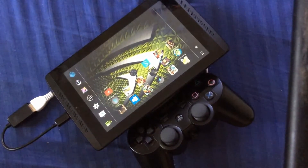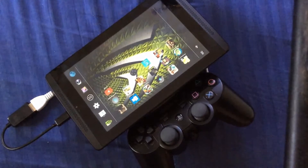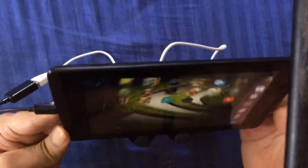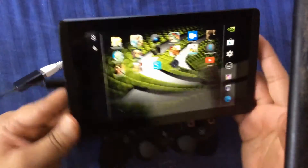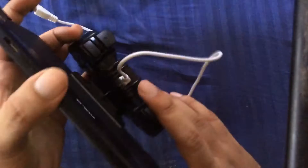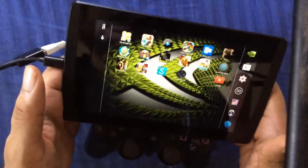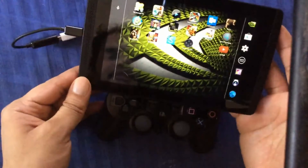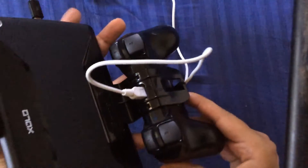In this video we're going to be taking a look at the Tegra Note 7 attached to a game clip and a PS3 controller. I recently got my Tegra Note and it's kind of late but I have it now. I've been using it for a while and I liked it pretty much. It's a good tablet. It gets a little hot. I decided that I would use my game clip and attach it to my PS3 controller and see how it feels.